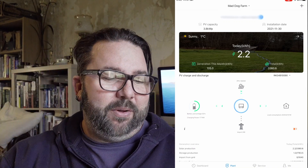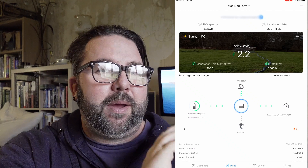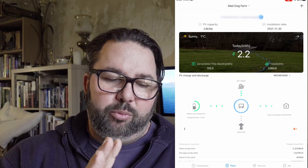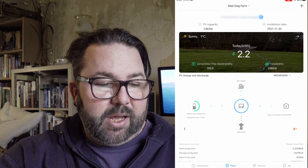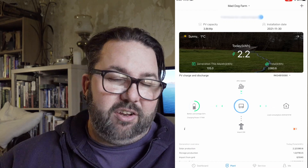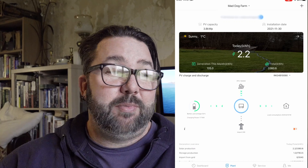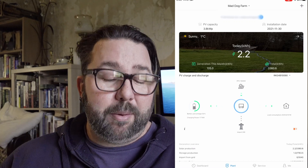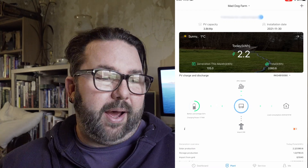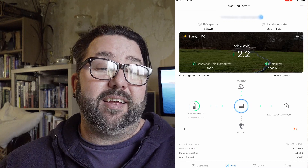At the top of the screen you've got your address, your PV capacity — that's the capacity of your solar panels, you add all your numbers up and put your capacity in — and the installation date. Then we come down: it's got the weather, it's normally wrong. Today we've generated 2.2 kilowatt hours. On the left you've got generated this month — this month so far has been absolute crap, 105 kilowatt hours — and to the right we've got the total kilowatt hours generated since the system was installed: 3360.6.